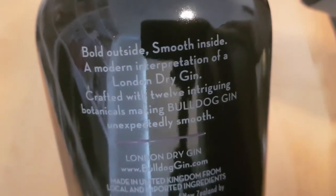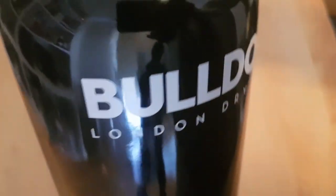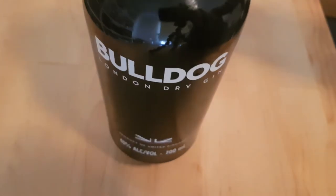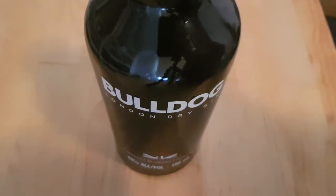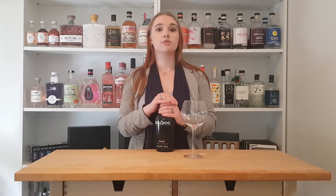There are 12 botanicals in this. You have juniper from Italy, as well as orris. Cassia, which comes from Indochina. Liquorice, lotus leaves, and dragon eye, which they get from China. Coriander, which comes from Morocco. Almond and lemon, which they get from Spain. White poppy, which comes from Turkey. Angelica, that they source from Germany. And lavender, which they get from France.